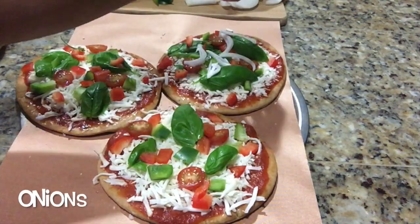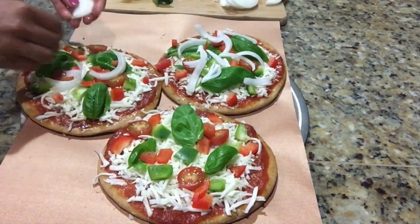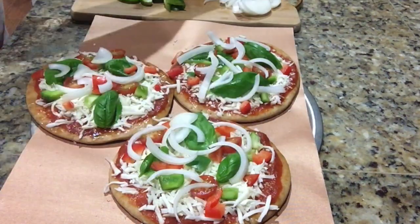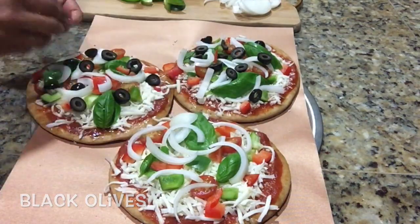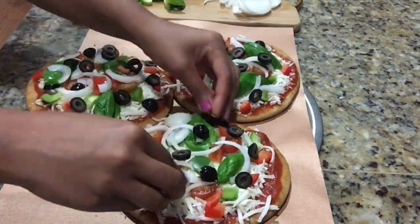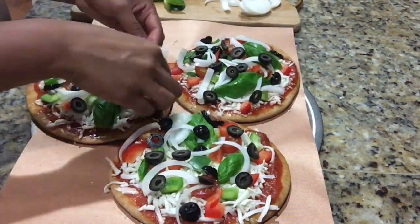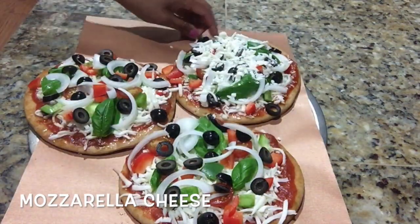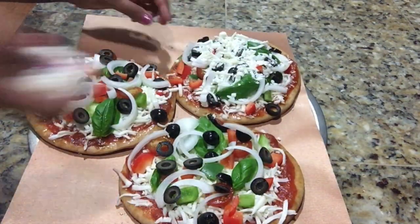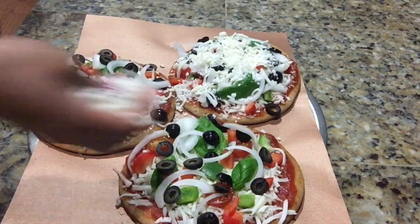Add some cut onion slices and also put some black olives — this will give a really nice taste to the pizza. Now lastly put some mozzarella cheese on top of everything so that it gives a binding to our toppings.